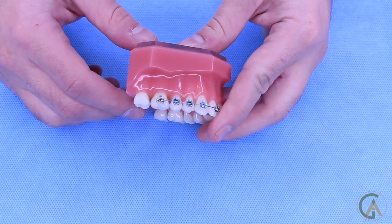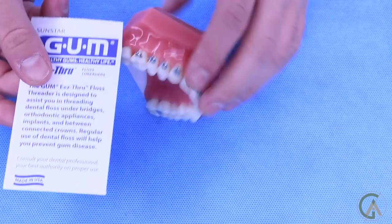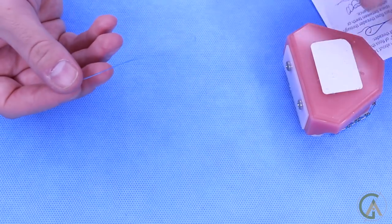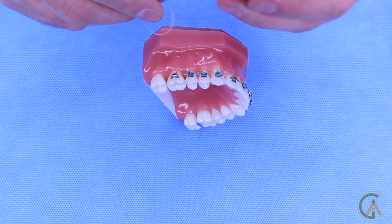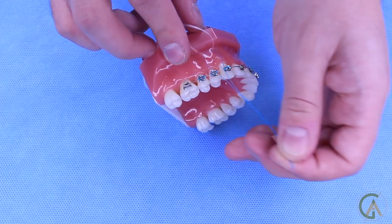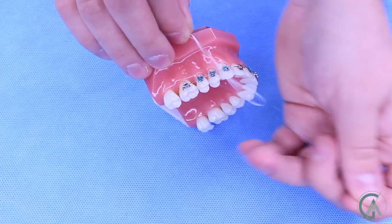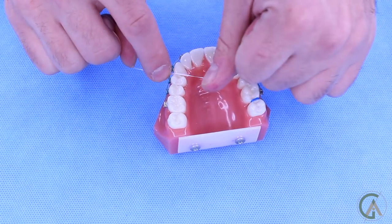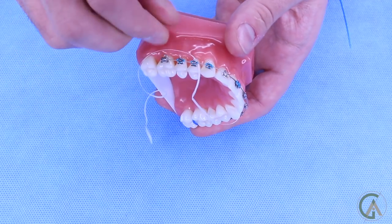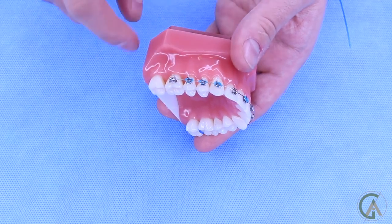Now that you have braces on, it's really hard to get that wire between the contact, so let's look at some of the tools that have been developed. All the tools I mention today will be linked in the description. The first product is the threader that helps you get the floss around the braces. The threaders come in packs like this. You run the floss through the threader, then put it in between the brackets. Hold on to one side of the floss and you have the floss under the wire, and you can floss your teeth just like I showed you.